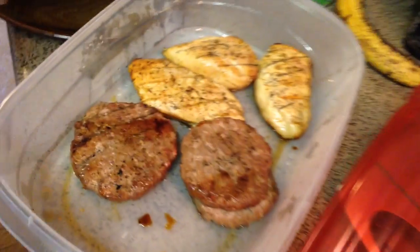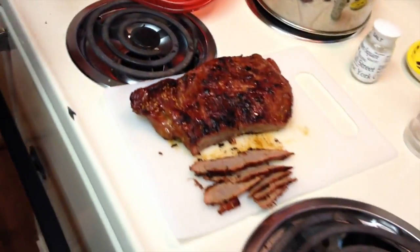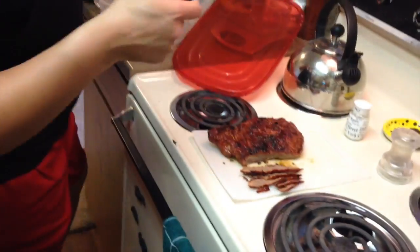It looks good and juicy. Tried not to flip it too many times — cooked it just right. And of course we've got our hamburgers, a little bit of chicken, some corn, and sweet potatoes in the oven right now. It actually started to get cloudy and look like rain, so we're finishing the sweet potatoes in the oven. It's gonna be a good meal — I'll catch you guys next time.